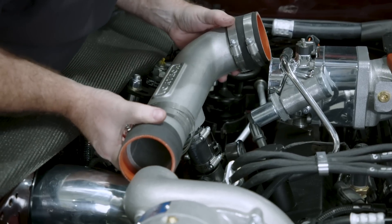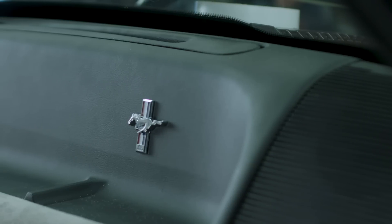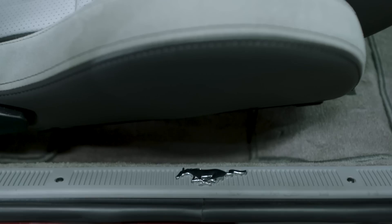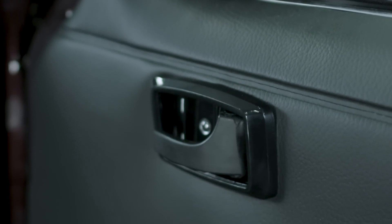Our 1990 Fox Mustang Week to Wicked project is nearly 30 years old, and as such both the interior and exterior were completely worn out. So we used Daniel Carpenter restoration parts in both of those locations. On the outside: front and rear bumper covers, body moldings, and window trim, just to name a few pieces — all came from Daniel Carpenter. And on the interior, such things as the armrest pads, door sill plates, pedal pads, and more were all used to bring the car back up to new for our Week to Wicked project.